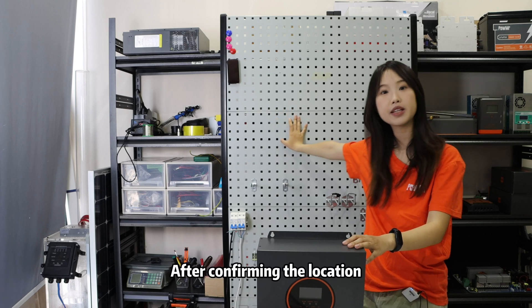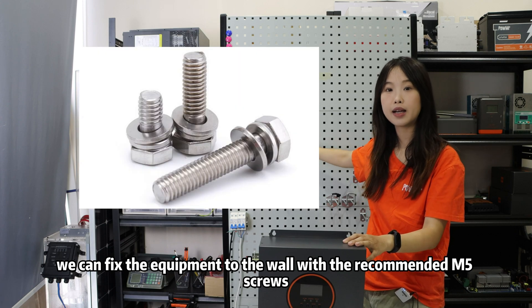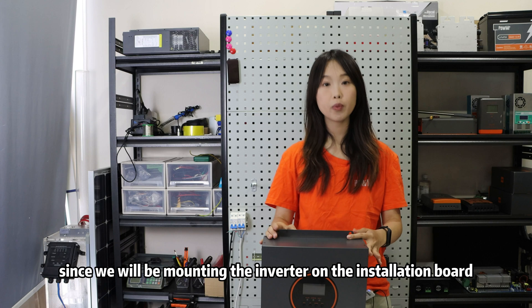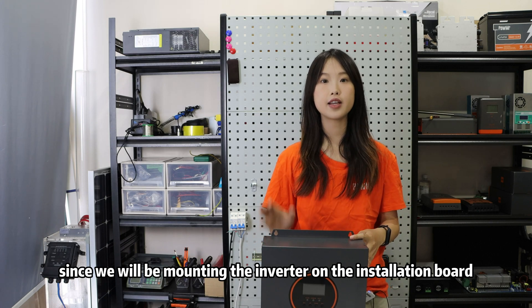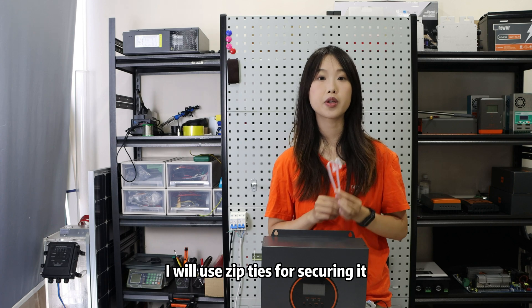After confirming the location, we can fix the equipment to the wall with the recommended M5 screws. However, since we are mounting the inverter on the installation board, I will use zip ties to secure it.